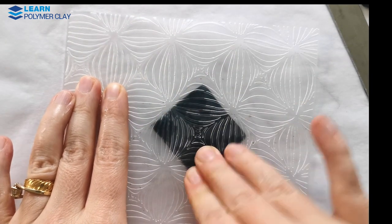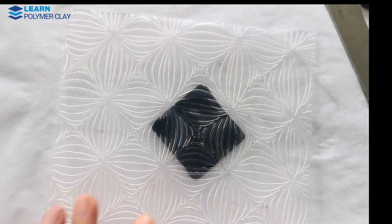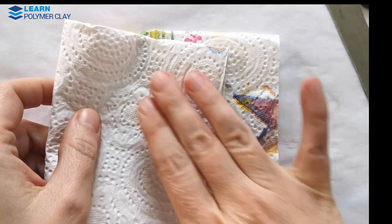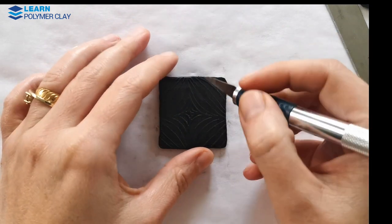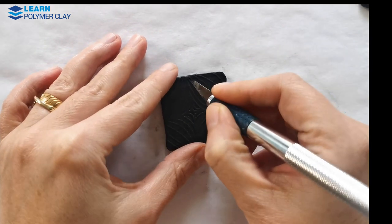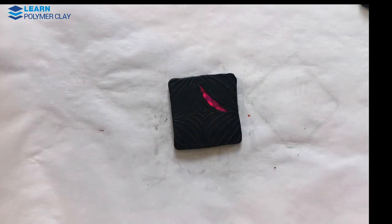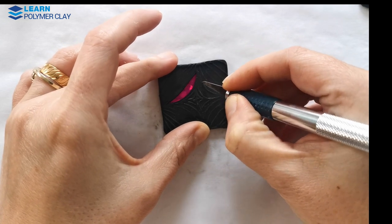I'm going to do the same for the front — texturing it with the same embossing folder and a little bit of water. Then I used some tissue paper to remove the excess water. After that, use your craft knife to remove parts of the textured clay, and you will have the nail art showing through.